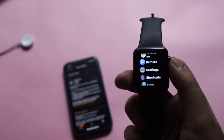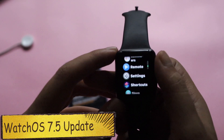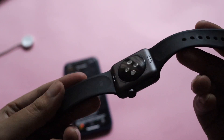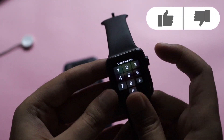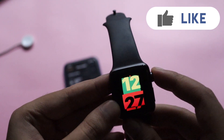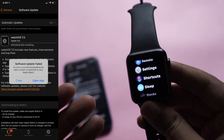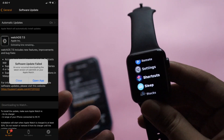Hey, what's up guys, Amlan here. Welcome back to a new video. In this video I'm going to talk about watchOS 7.5 update on my Apple Watch Series 3. I'll discuss what new features you're going to get, or if it's just a minor update for Apple Watch Series 3, and also some of the errors I faced during the installation of watchOS 7.5.